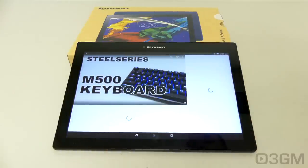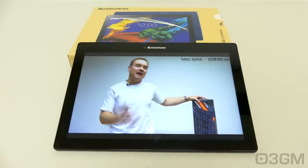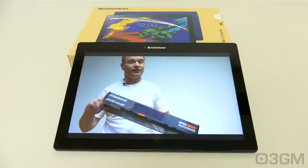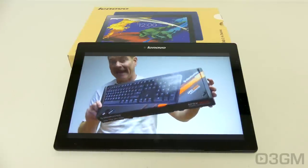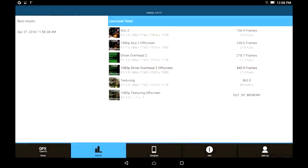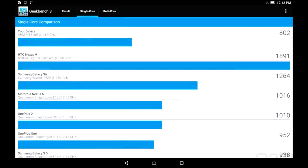Let me just play you something here. This tablet isn't the fastest on the market, but all things considered, it does perform well overall.